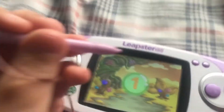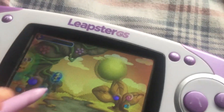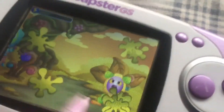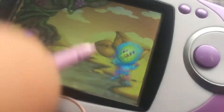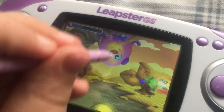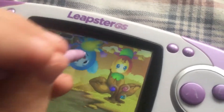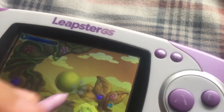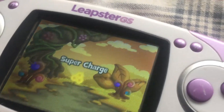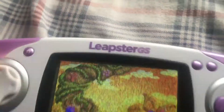Three, two, one, go — before time's up. Oh, here we go. What? Oh, come on. I want to get it. You earned supercharge. The Monstomatic Scanner is ready to use. Shake the device to use it. Alright.